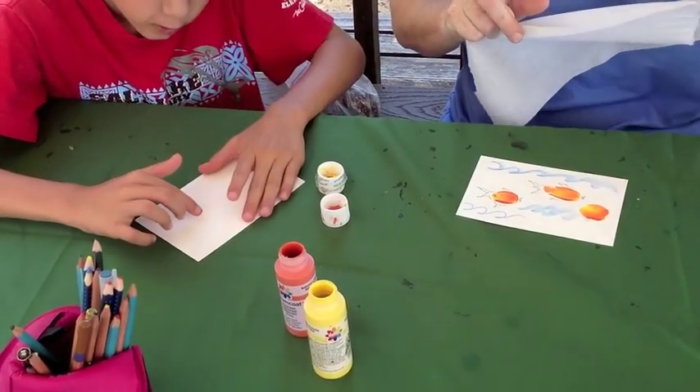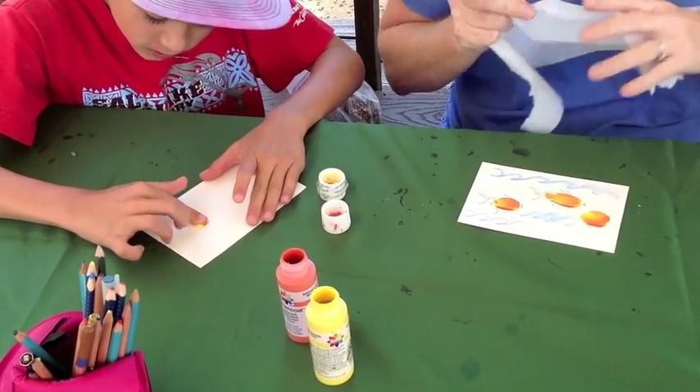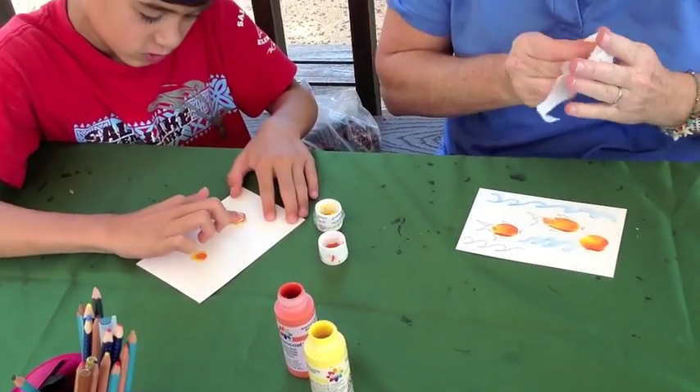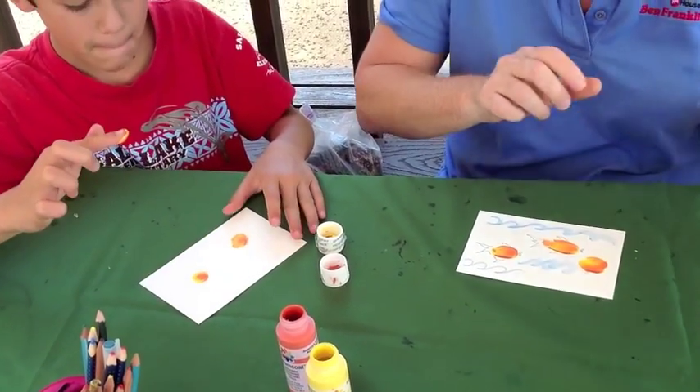Go ahead. Good job. And squish it on there. You can make another fish — a big one!